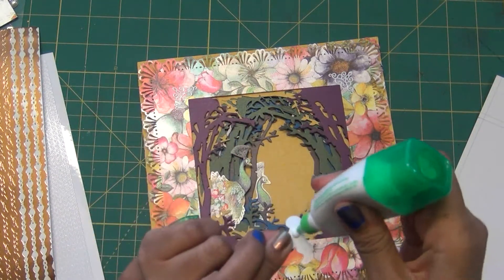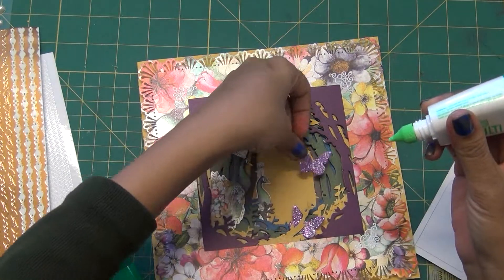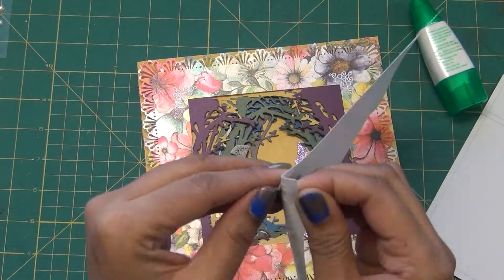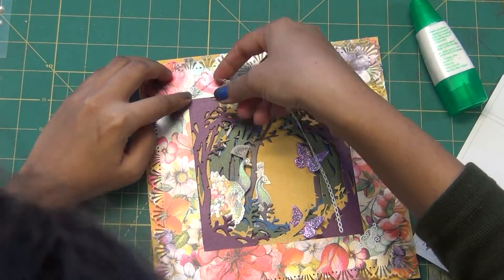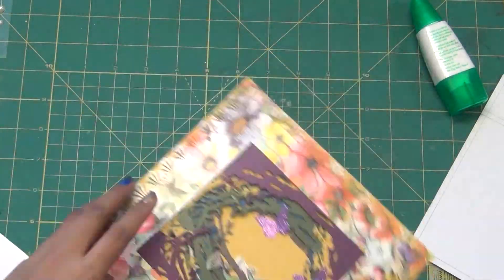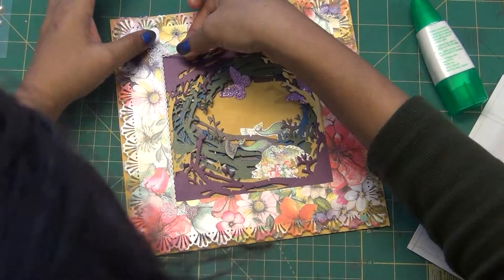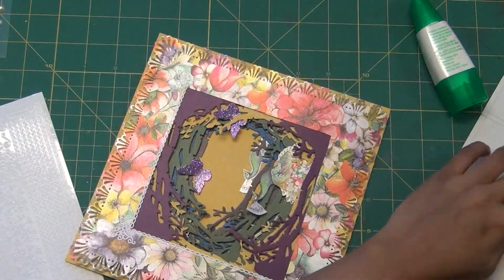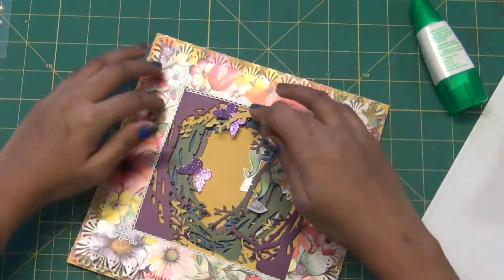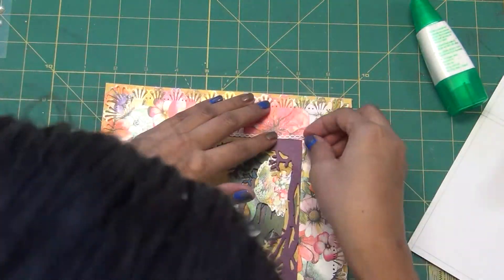I'm putting glittery butterflies — the paper came from Love from Lizzy, I think from the February kit. Now I'm decorating the card and adding this white loopy chain which came in this kit. The colorful and white loopy chain gives really nice dimension. These peel offs are really easy to use and add a real wow factor to your cards. I started using them when they came in a kit and I really like them.